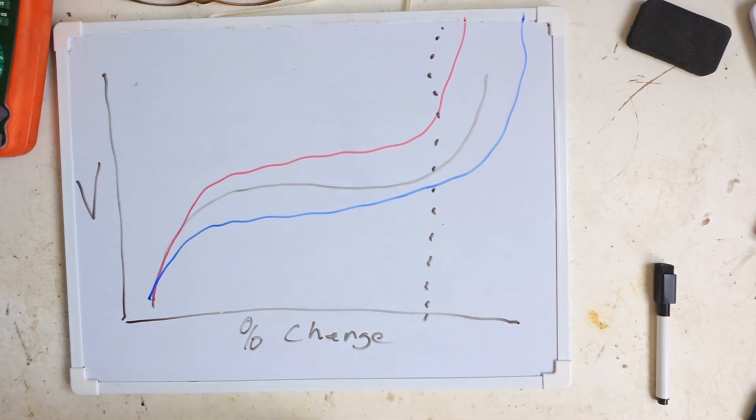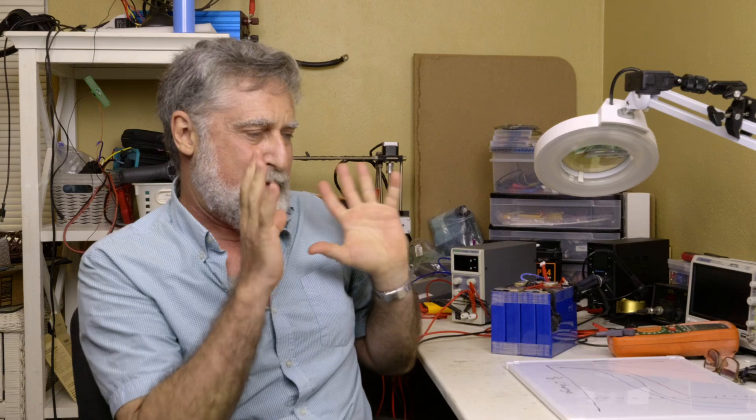I've found from customers for the Bank Manager and viewers using lithium that batteries can die early if not managed well. One guy in particular in the Dominican Republic said he didn't need the Bank Manager — his system was working great. And then he left, came back two years later and asked if he could buy one. His batteries lasted three years. What I do as a charge cycle — stopping charge at the right time — should make these batteries last like 14 years of daily cycling. So you should get a lot more life out of it.